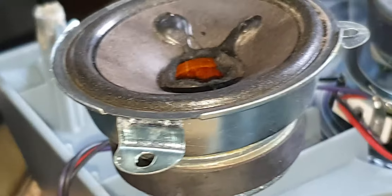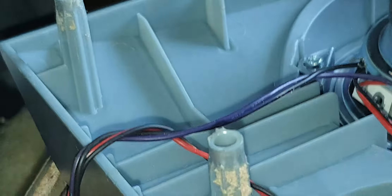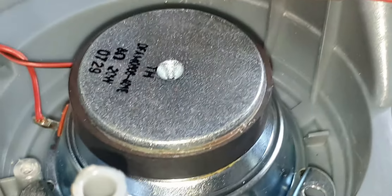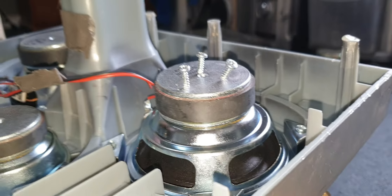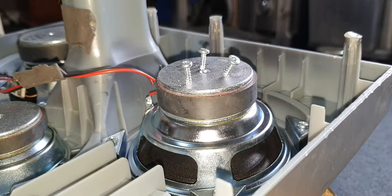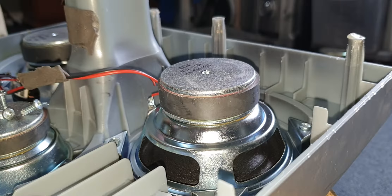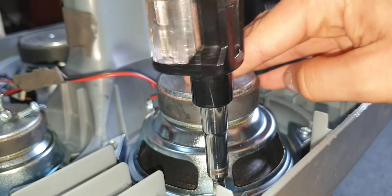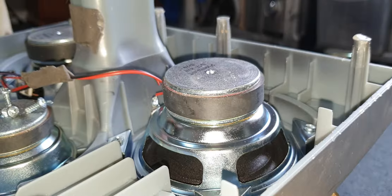I'll bring you guys up for a look. Look, this is what it looks like, right there. It actually moves — it moves like a regular speaker. And it's not vented. It's 20 watts. Looks pretty cool actually.